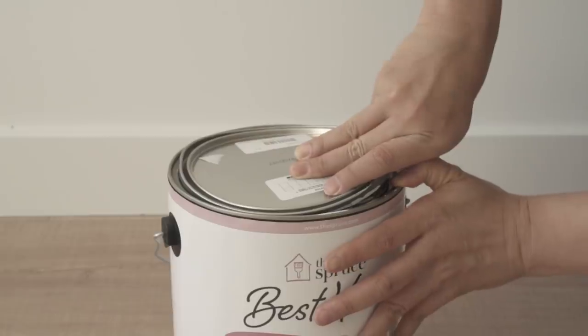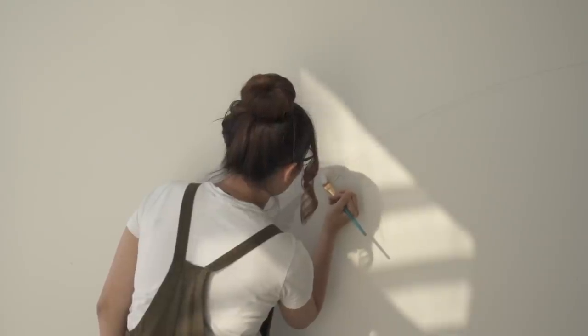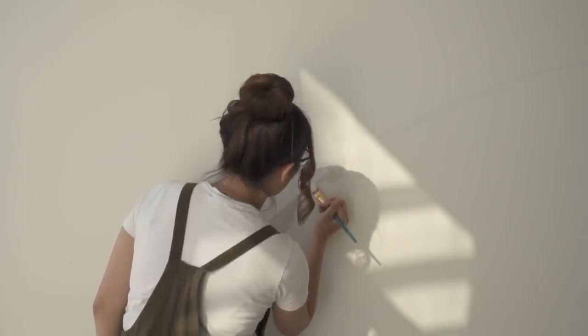After the outline is all traced out, use your smaller paintbrush to create a precise edge. You can also be more lax with the edges if you want a more organic look.